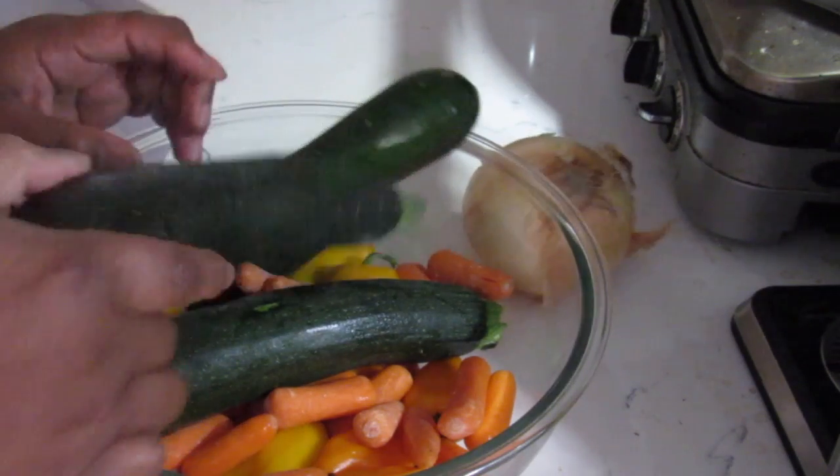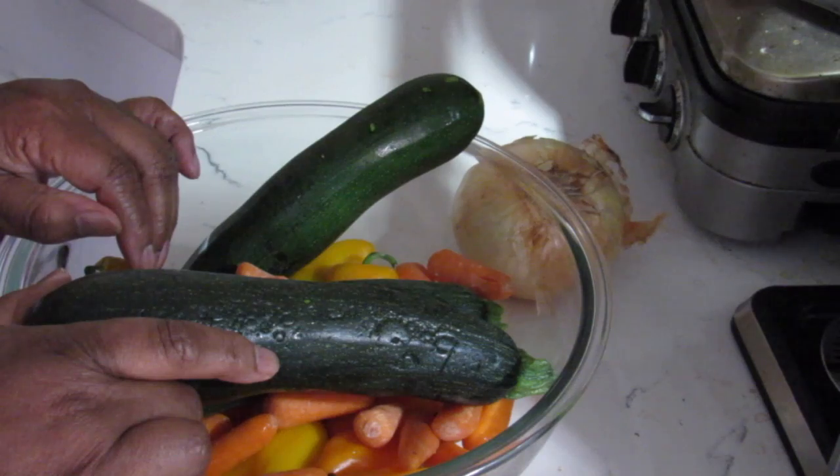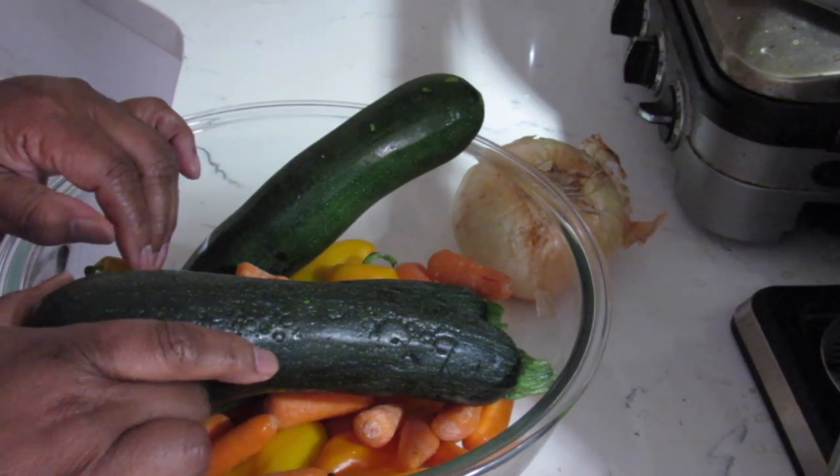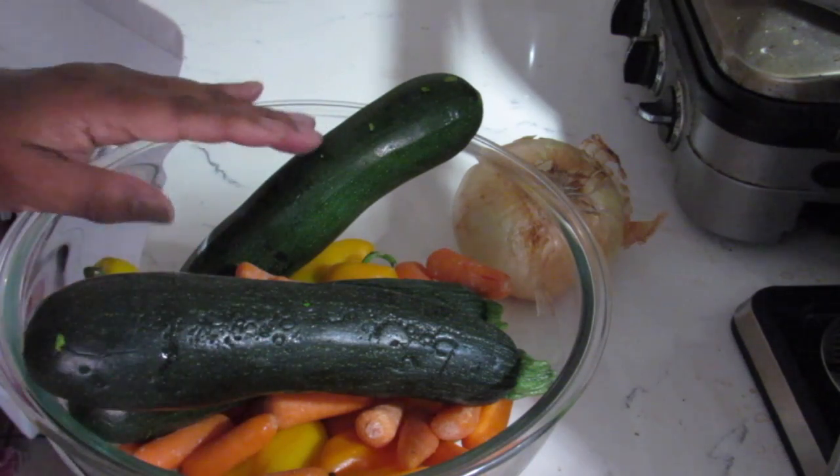What I'm going to do is clean all this and put a drop of vinegar — like a tablespoon of vinegar — in this bowl full of water, wash the vegetables, and I'm going to come back to you.